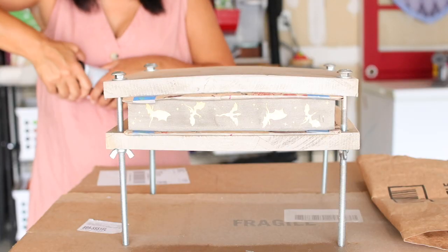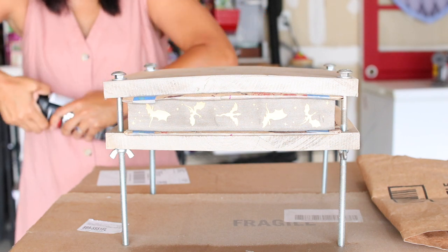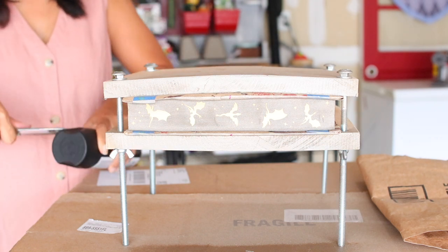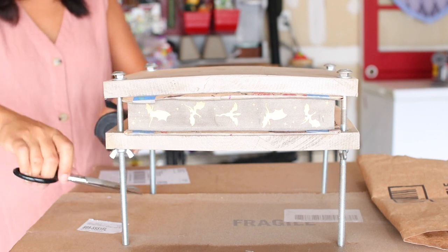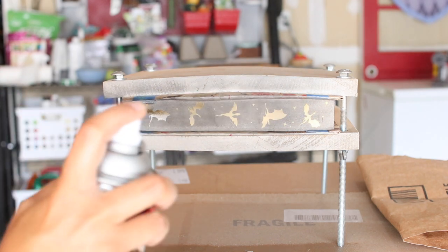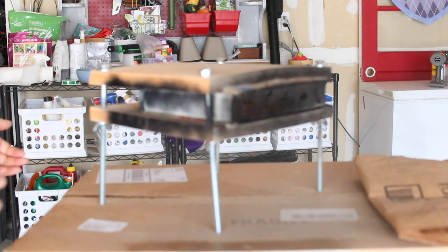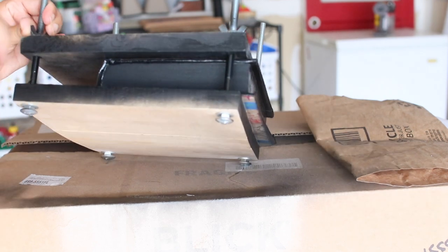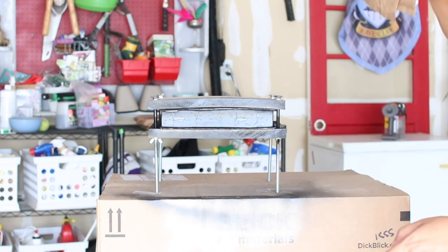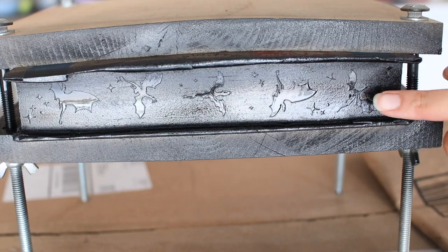I don't know what it is with me and spray paint lids, but I can never easily get them off. I feel like I have to put so much muscle into prying the lid off that I'm afraid I'll end up spray painting myself as I pop it. I had to resort to cutting the lid off, which is a shame because now I don't have a lid for storage. Just as with the gold paint, I took my time spraying thin, even layers, making sure I changed my angles as well as the position of the book press. This time I made sure to spray all sides of the text block black. Before peeling the stencil, I made sure the paint was dry by fanning it.